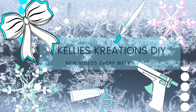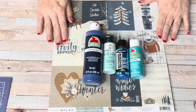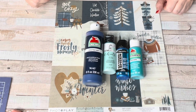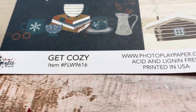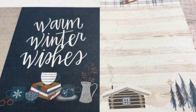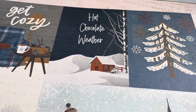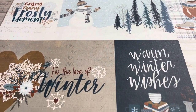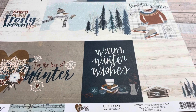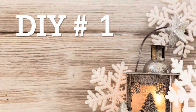Hey guys, welcome back to my channel. Thank you so much for joining me. I'm going to do something I've never done before — a winter-themed DIY that's almost free. There's just minimal cost. I'm using paint I have on hand and gorgeous scrapbook paper from Photo Play that I got at a local scrapbooking store. You can also print off your favorite images online to lower the cost.